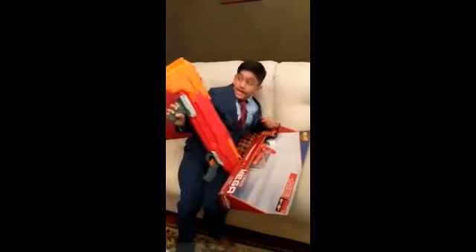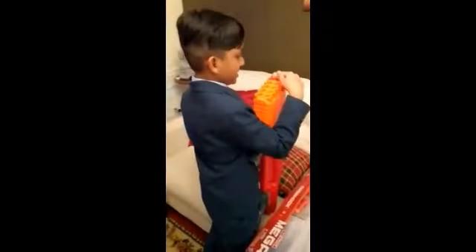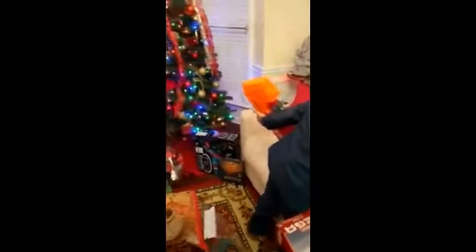This gun recoils pretty good. So let me put all 10 bullets in here. It looks like there's less than 10.